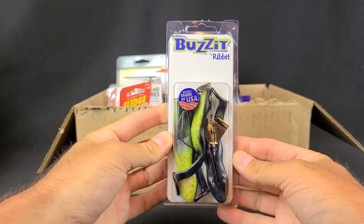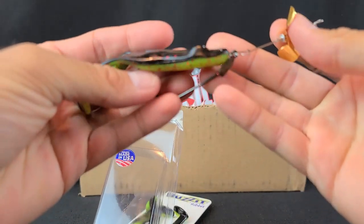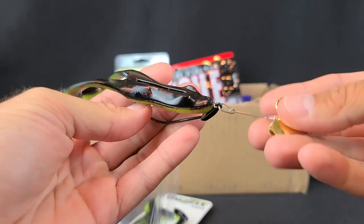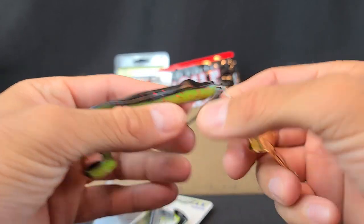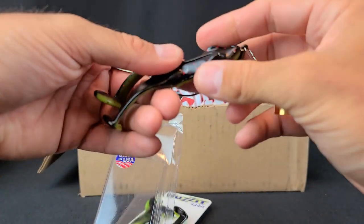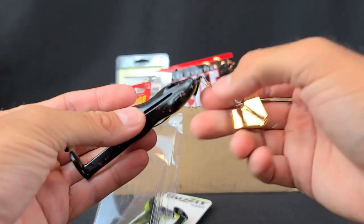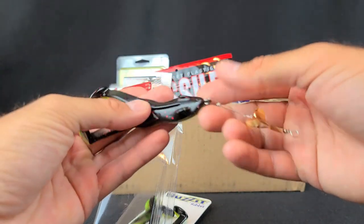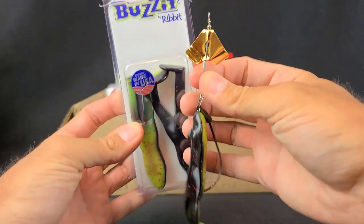Sticking with the frog theme — how about this thing? The Buzz It by Ribbit. That's made in the USA, kind of cool. What caught my eye is I like to throw buzz baits and these little topwater frogs. On this one, the keel-weighted hook is in the front, not at the bottom. It's a hybrid between a buzz bait and a soft plastic ribbit-style frog with floppy feet. The prop at the front is not huge, so it'll create a small commotion. A soft plastic frog like this is great when there's not a lot of wind — more of a finesse bubbly approach. It's still weedless, so I can still run it over weeds. Super sharp hook — we'll try the Buzz It by Ribbit.